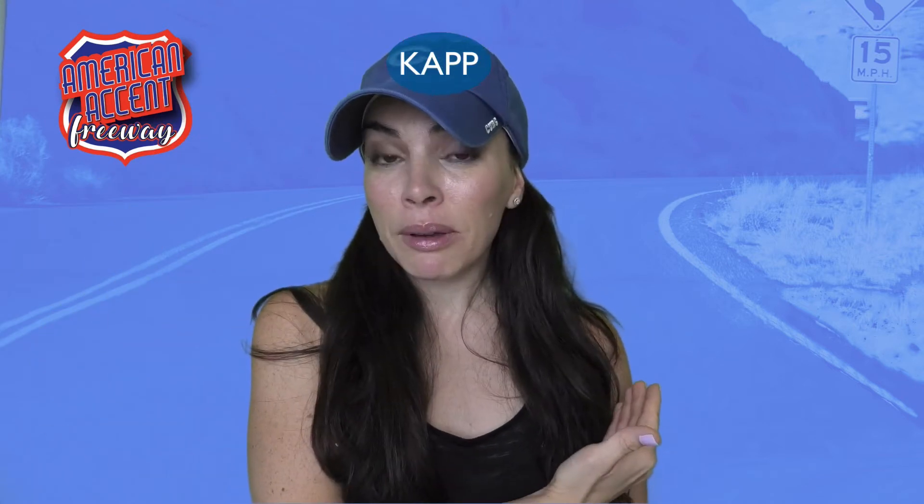If I wasn't wearing this hat, I would be wearing another hat with the letters K-A-P-P on it — that spells 'cap.' Why would I have that cap on? Because when I am performing in the American accent and teaching others to perform in the American accent, there are four major ingredients.